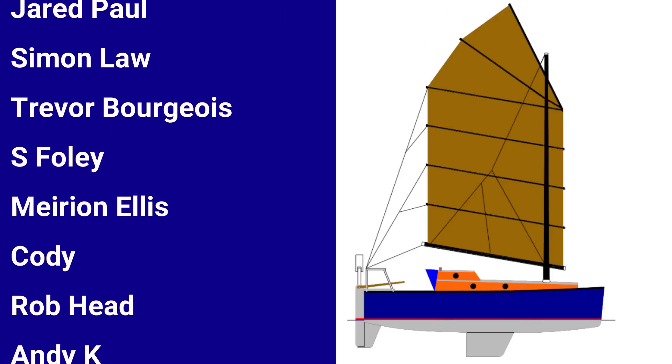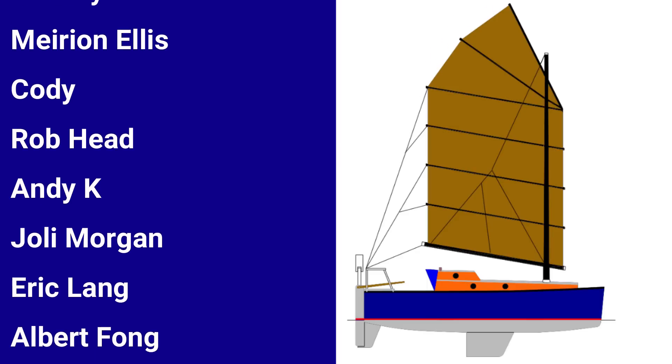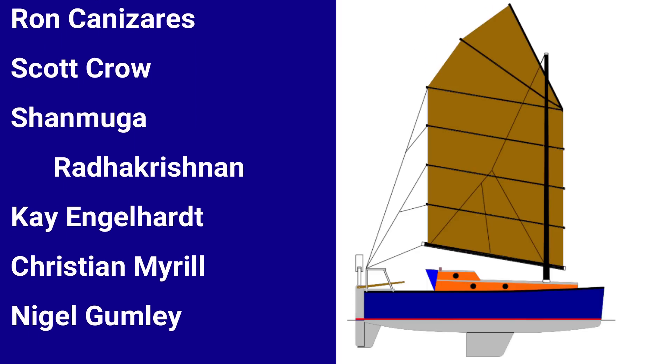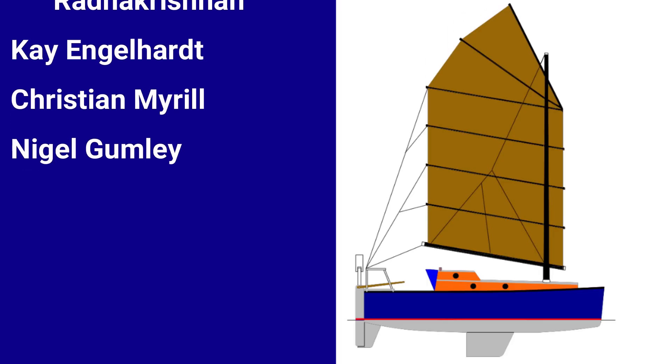Another way to help Wave Rover — and it doesn't cost you a dime — is by sharing our content on your social media. So as always, Rovers, thanks for watching.